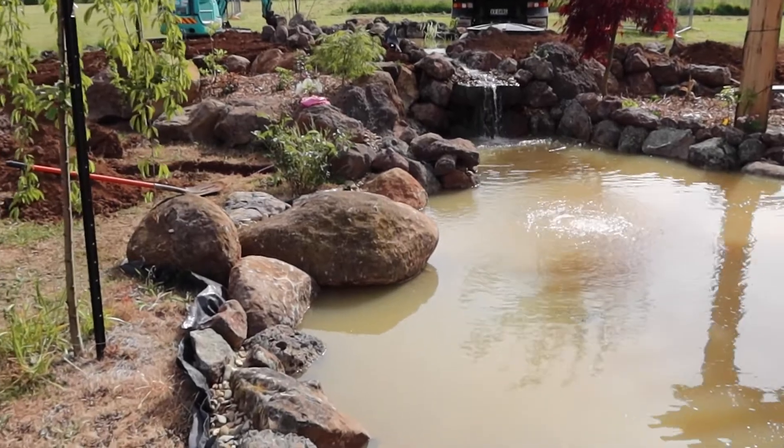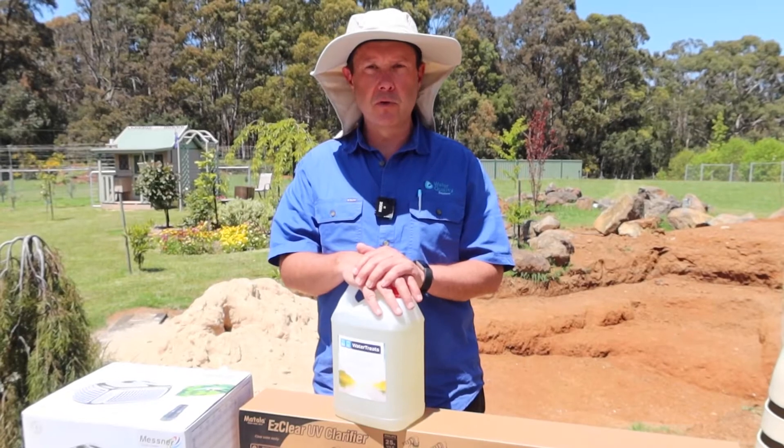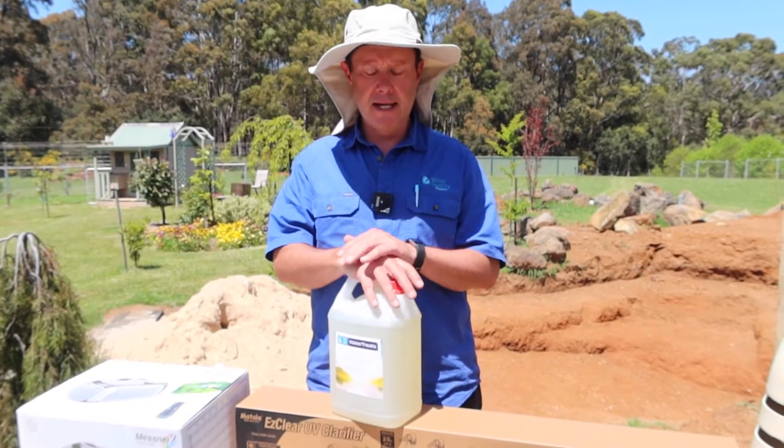As good as these pumps are, and as good as it is to pump the water through the filter, it's not going to pick up every little thing that falls in the pond. So you'll end up with sludge and organics in the pond that you want to clean up.